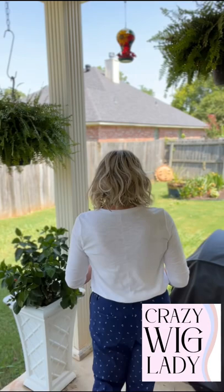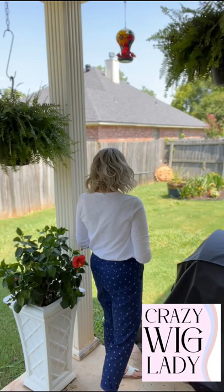Look at this lace front. It's a hand-tied cap, beachy wave, so popular right now. If you're looking for a beachy wave style, check this one out.